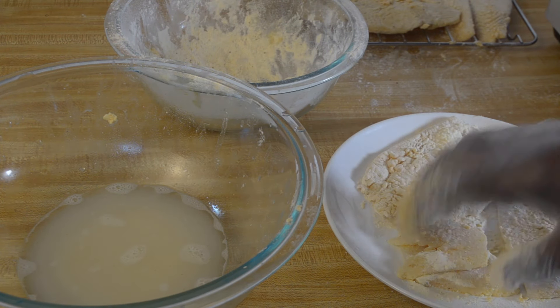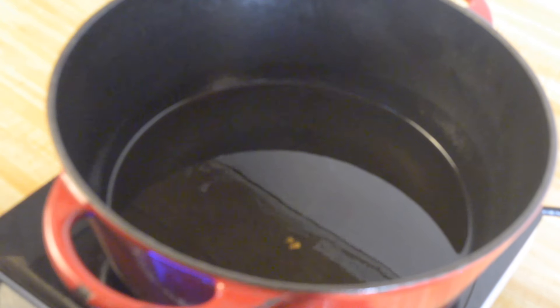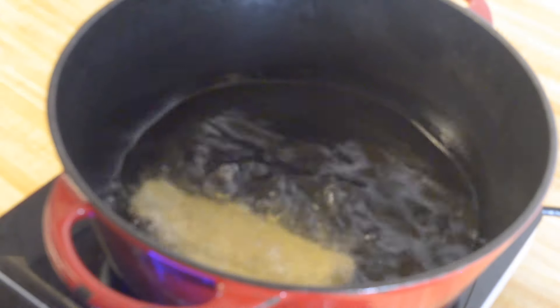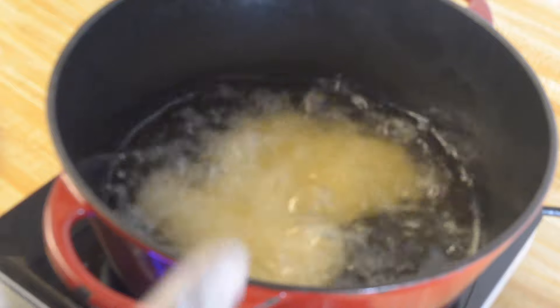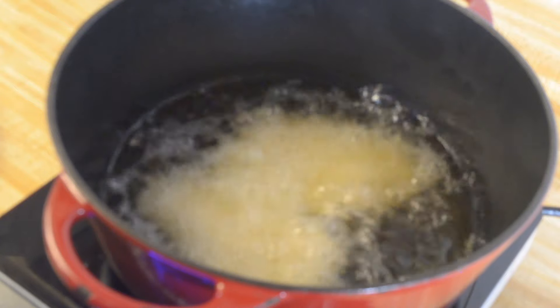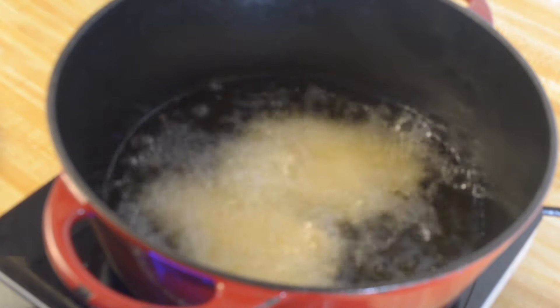I let my fish sit and dry for 10 minutes, and I have about two cups of vegetable oil that I've heated up to about 320 degrees Fahrenheit. I'm going to take my fish and just place it in the hot oil — doing about two pieces at a time because I don't want to overcrowd my oil and don't want my oil temperature to drop. Overcrowding is going to cause your oil temperature to drop, and your fish is not going to fry crispy — it's going to come out really soggy.